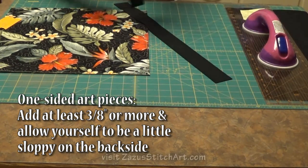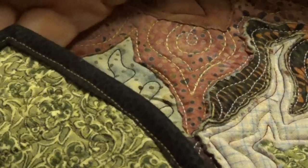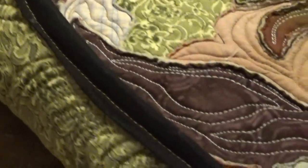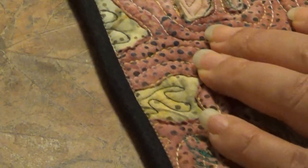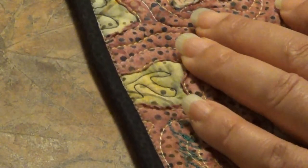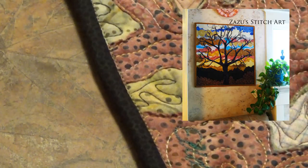This is good practice, but in real life what I've done is move mostly to one-sided pieces where I add a margin of error and allow the back to look a little bit sloppy. I'm more concerned about the face of my artwork, like a painting, than I am about the binding looking perfect from the back.